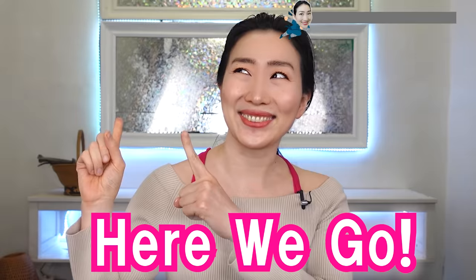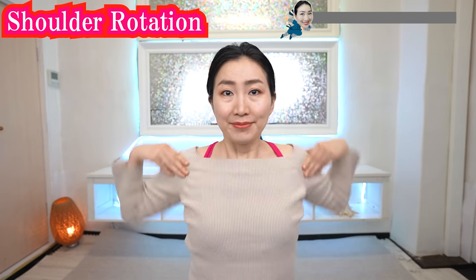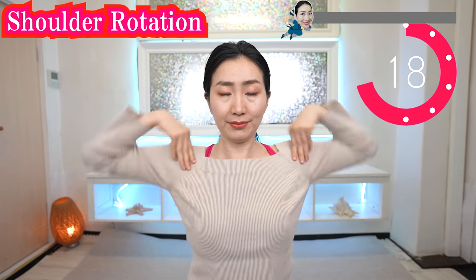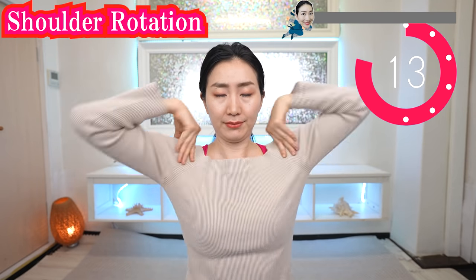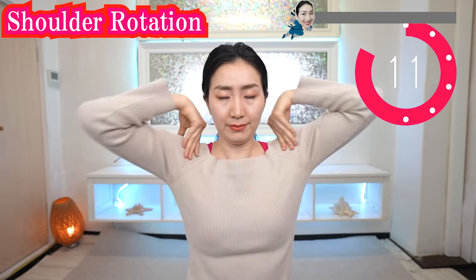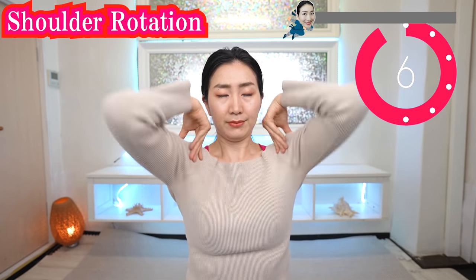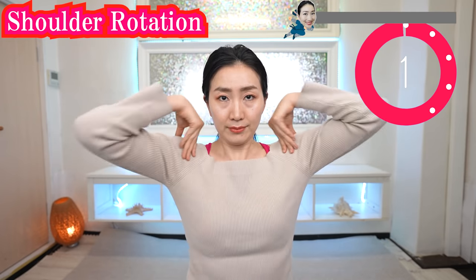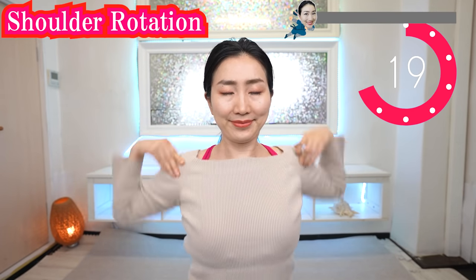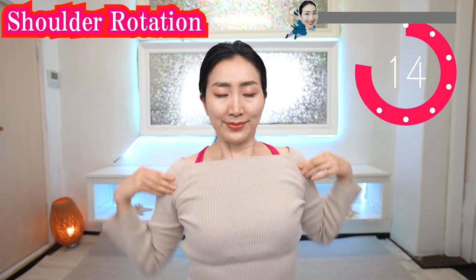Here we go! Put your hands on your shoulder like this and rotate forward! Welcome and welcome back! Thank you for joining today! I am so glad that you are sharing energy with me! And now backward! You can do Began Yoga every day — morning, daytime or evening!